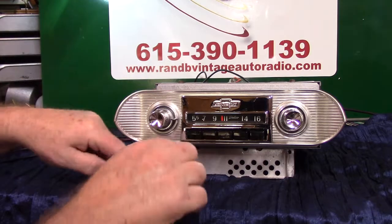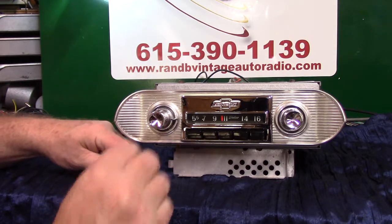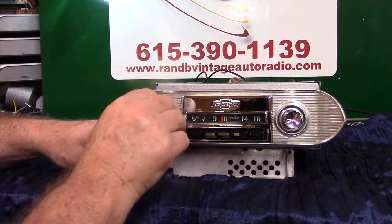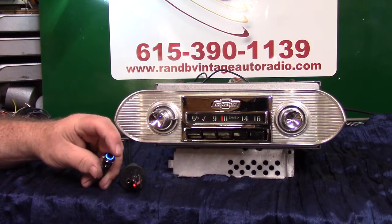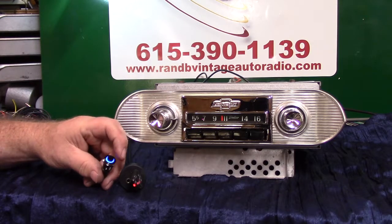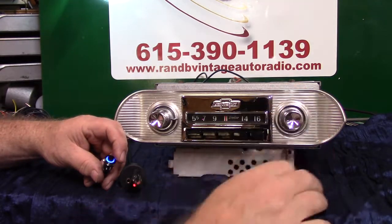Now we're going to do the USB. This will also charge your phone and play a thumb drive with some music on it — it'll go straight to it when you plug it in. This operates the same way as your phone — advance your songs, push it once, push it twice to back up or repeat. Or you can do it with the tuning knob — turn it up to advance, or back.